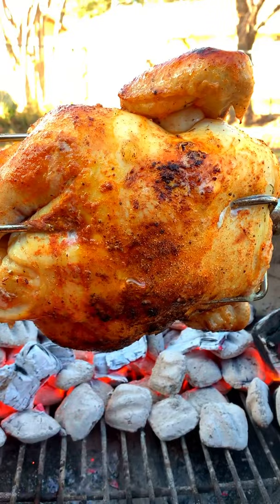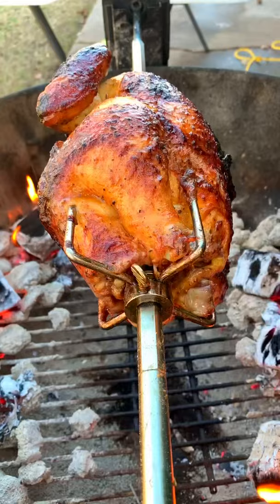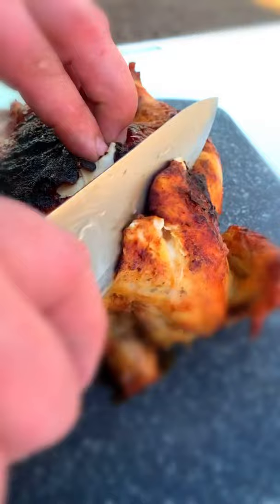Total cook time was an hour and 40 minutes. We're eating good tonight — we're looking for an internal temperature of 165. Take it off.